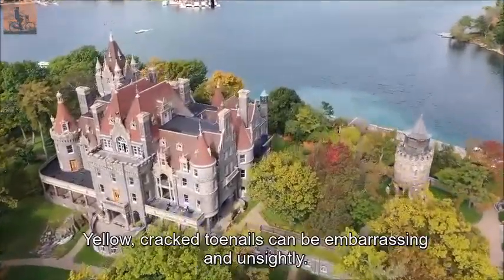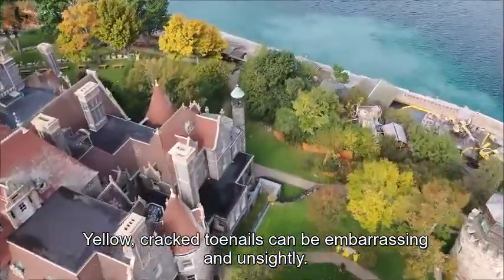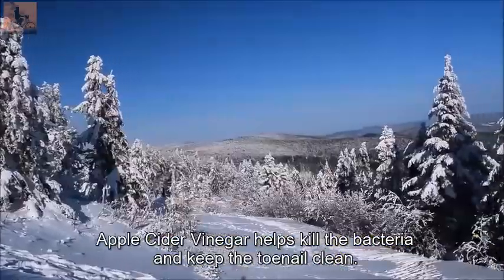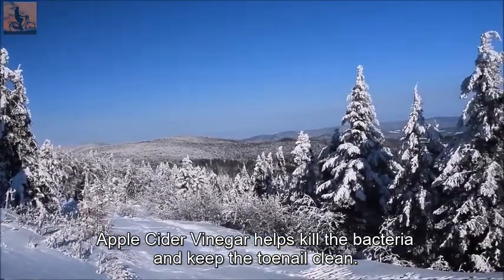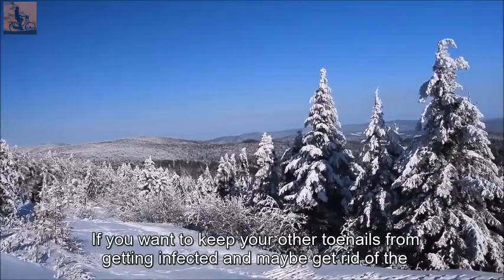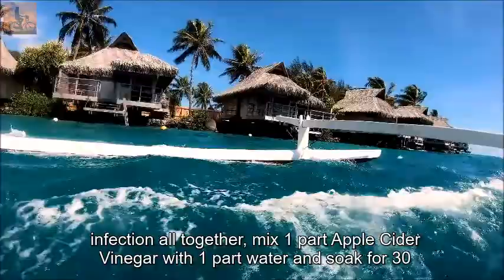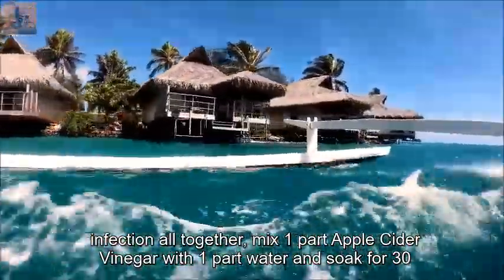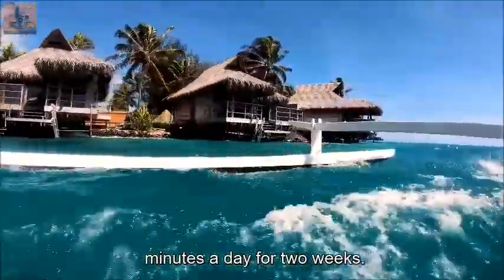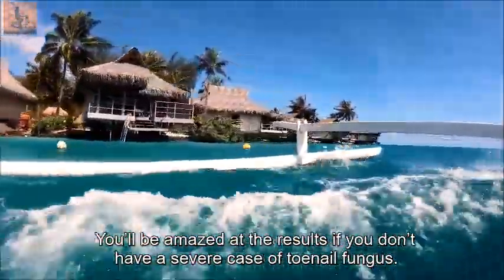Toenail Fungus. Yellow, cracked toenails can be embarrassing and unsightly. Apple cider vinegar helps kill the bacteria and keep the toenail clean. To prevent infection from spreading and potentially clear it up, mix one part apple cider vinegar with one part water and soak for 30 minutes a day for two weeks. You'll be amazed at the results if you don't have a severe case of toenail fungus.